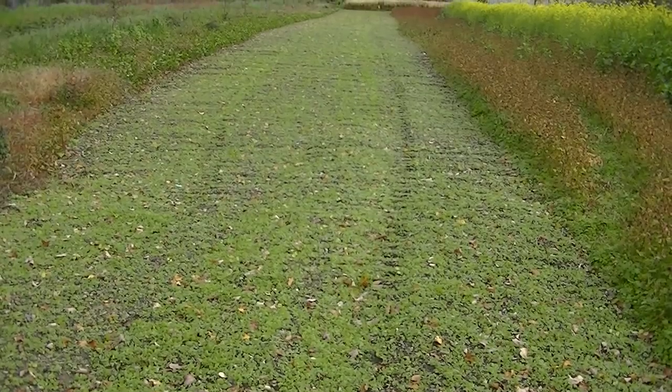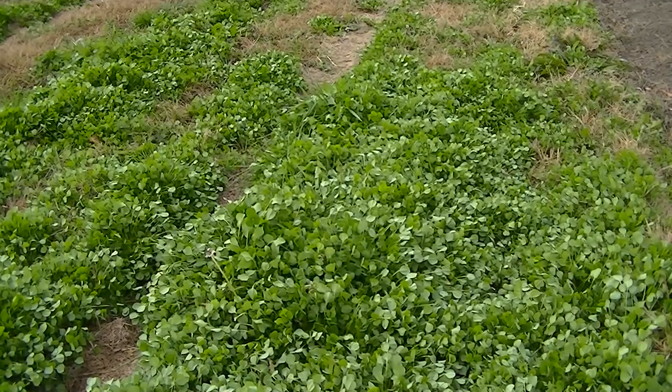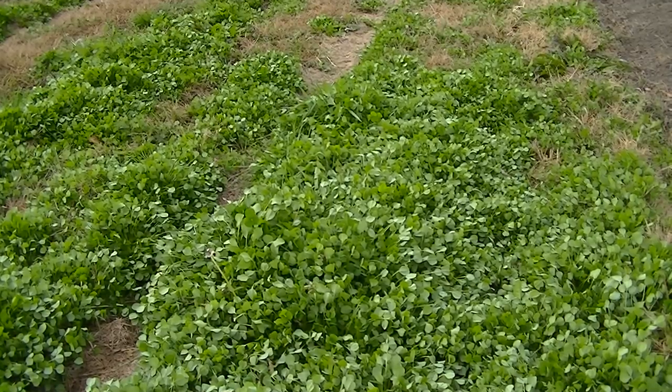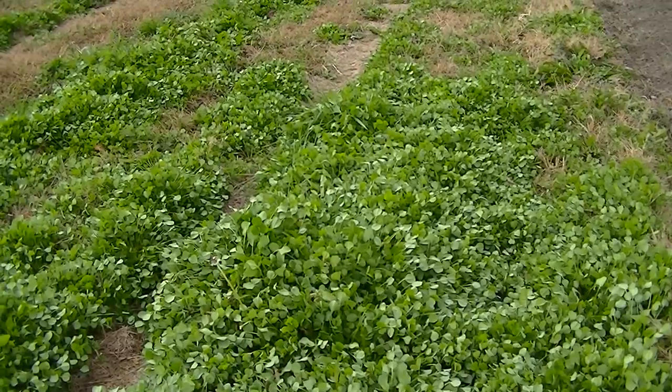Here we have crimson clover that we planted about three weeks ago. You can see how well it establishes itself and gives us good ground cover over winter — it will grow taller. There's actually some crimson clover in another part of our farm that's more advanced and has reseeded itself. Here's that crimson clover that has reseeded itself from last year — they planted seed in this area for a cover crop, the flowers matured, set seeds, and it has come back.